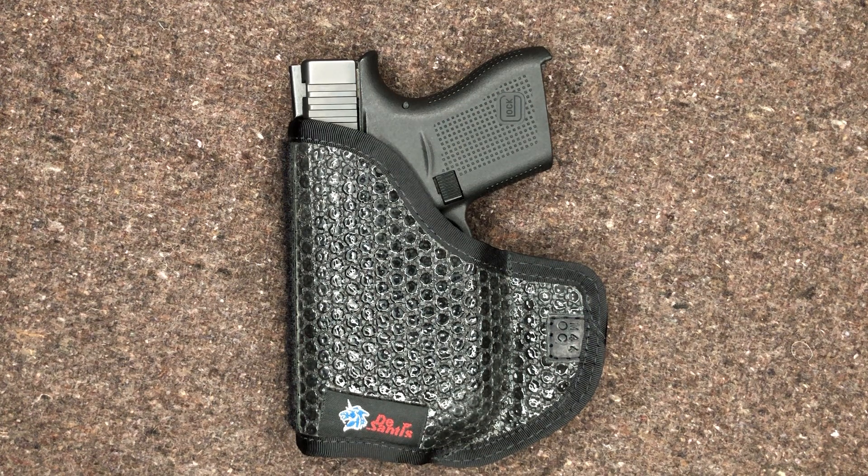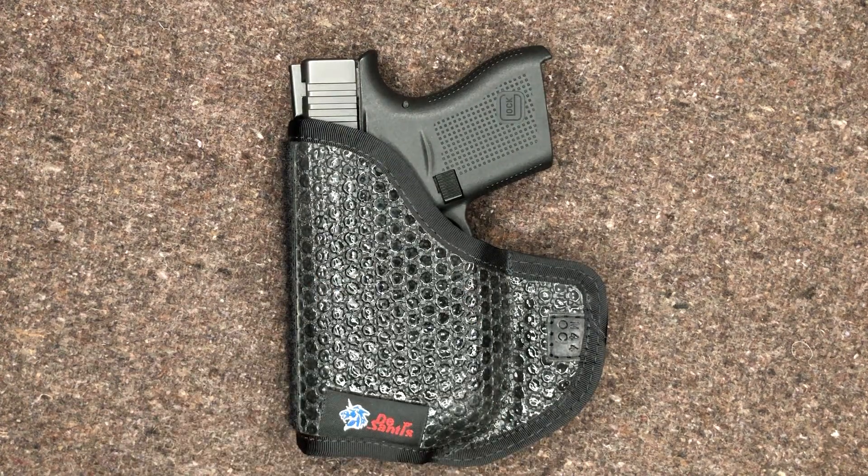I had purchased some inside-the-waistband holsters. They weren't Kydex hybrids — I couldn't find one. And none of those were ever very good, so I pretty much just pocket carried that Cheetah. But ultimately I wanted to upgrade, and that also was police surplus. Ultimately I wanted to upgrade to something modern, and the Glock 43 for me fit the bill.